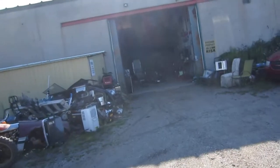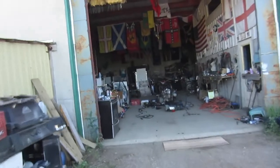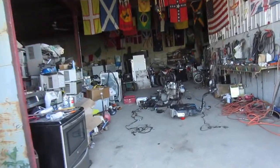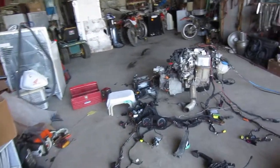It's a TDI on the floor. Let's give her a test. Got the fuel tank out, got it all wired up.